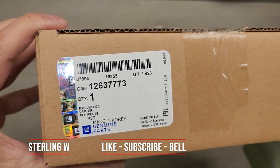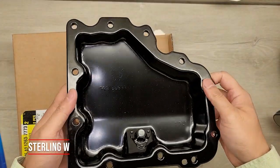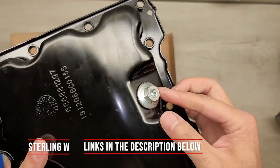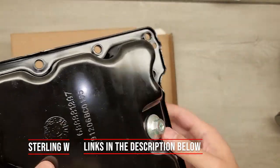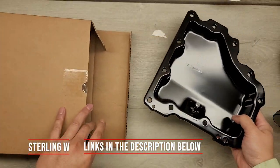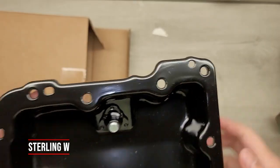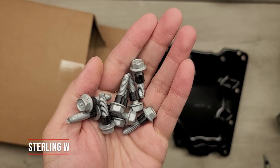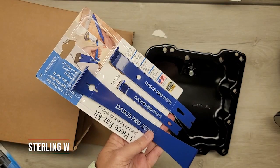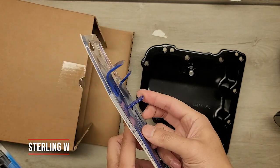I bought a new lower oil pan directly from GM because it comes with the correct bolt and gasket for the oil drain plug, as well as the correct sizing and fit. A third-party pan would technically work too, but I was worried the pins wouldn't match. It does come with 10mm bolts and little grommets for each of them.